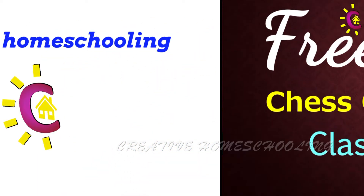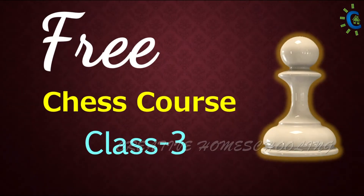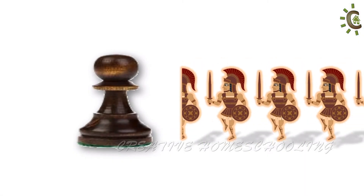Creative Homeschooling. Welcome to the third class of our chess course. Today in this video we will learn the moves of the pawn.